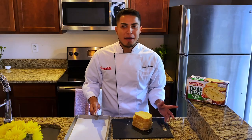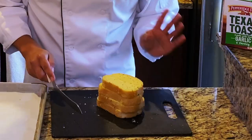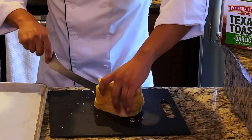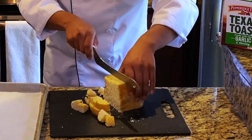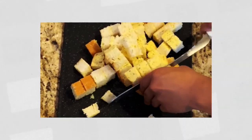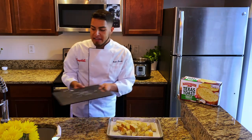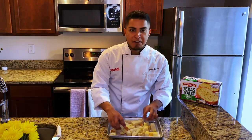We're going to begin by making our croutons. I have my oven preheating to 425 degrees Fahrenheit. Here I have four slices of Pepperidge Farm Garlic Texas Toast, which I'm going to cut into about half-inch cubes. I will be putting this in a single layer on a parchment-lined sheet pan, and this will go into my preheated oven for about 10 to 15 minutes, or until they are golden brown and crispy.